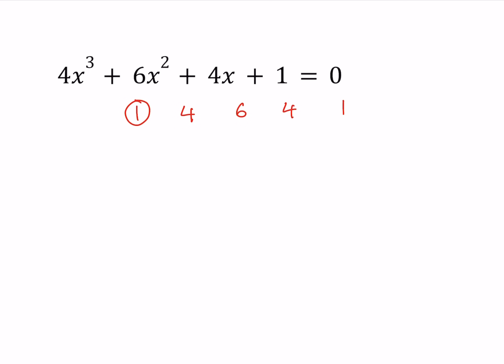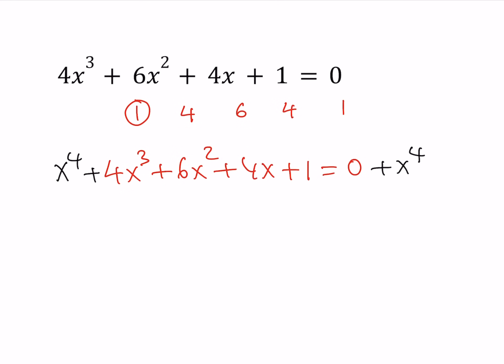Let me go ahead and rewrite the equation: 4x³ + 6x² + 4x + 1 = 0. I would like to add x⁴ to both sides. What happens if I add x⁴ to both sides? The left-hand side, from the binomial theorem, becomes a fourth power of something, because the coefficients work, the powers of x work, everything works. So the left-hand side can be written as (x + 1)⁴, and the right-hand side is going to be x⁴.